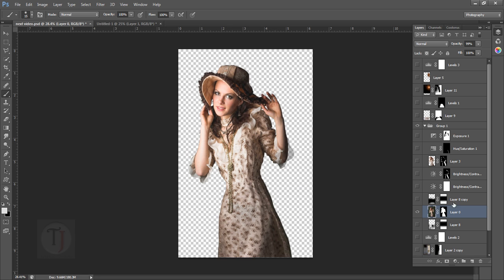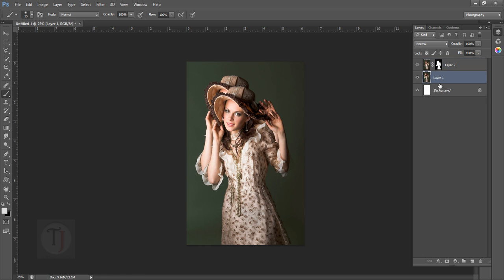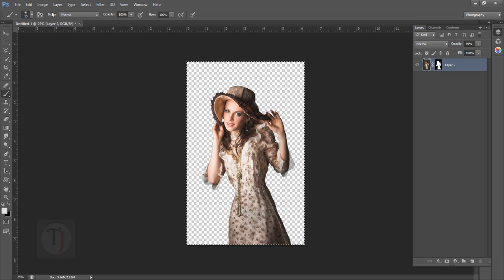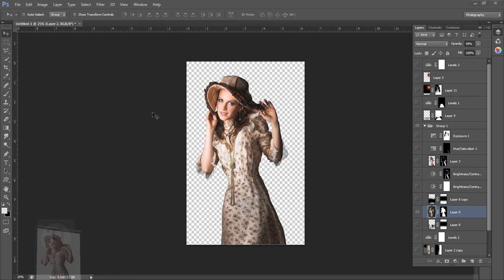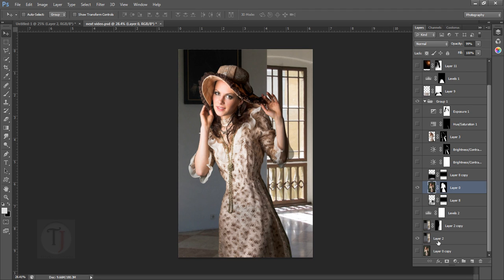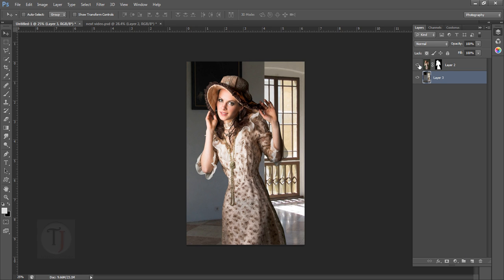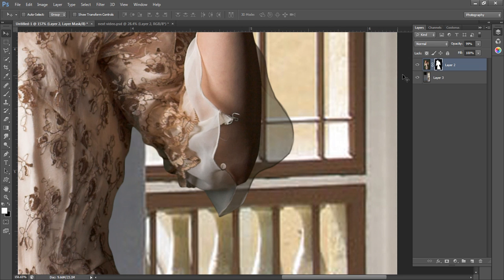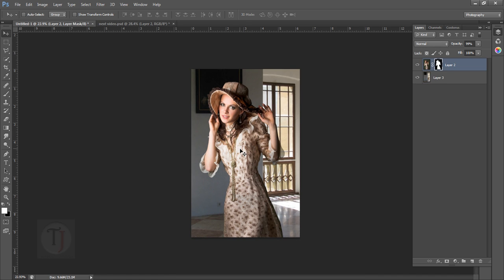I'm just gonna copy her and paste her here. So as you can see, we don't have any mask right now. I'll delete this layer so you can see better, and also delete the background so it's transparent. I'll press Ctrl+A to center her. Let's go back to this composition, put her here, turn on the background layer, copy the background, and paste it. When you mask your model, you just fill the gray color if you have anything transparent.